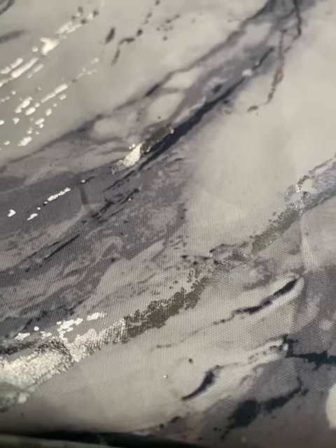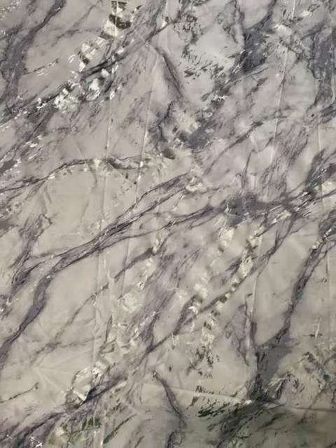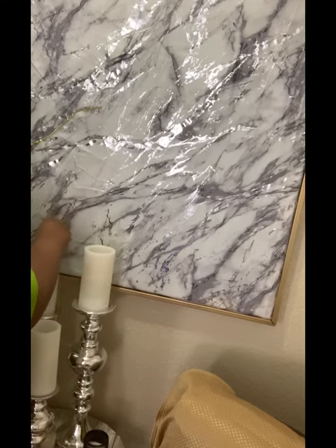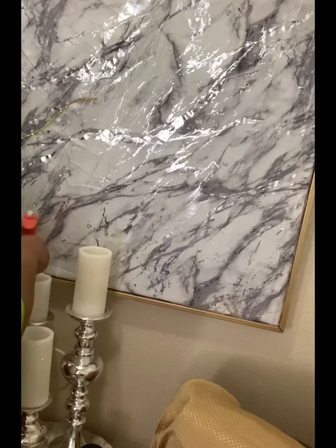I wanted to add some more gold elements with the silver — I wanted to mix the two. So I had an old picture frame and I took it and painted the edges gold. Then I took some gold bling wrap, cut strips, and added a few strips to the shower curtain so I could add some gold elements to it and make it a little bit more cohesive.